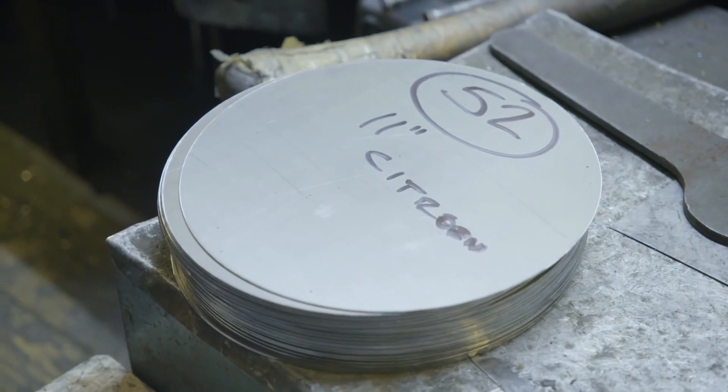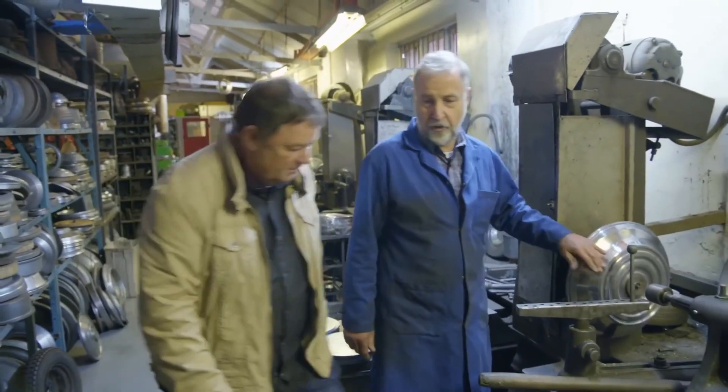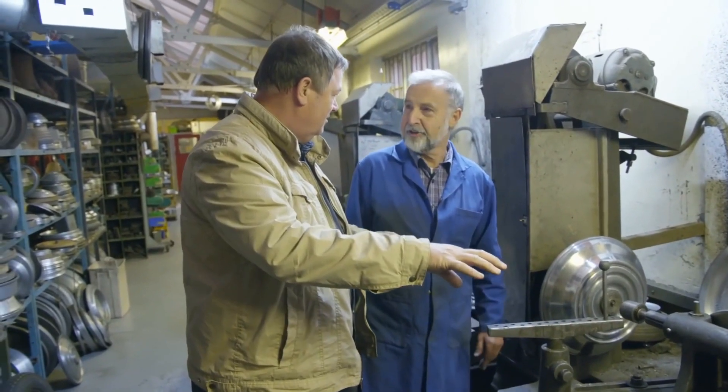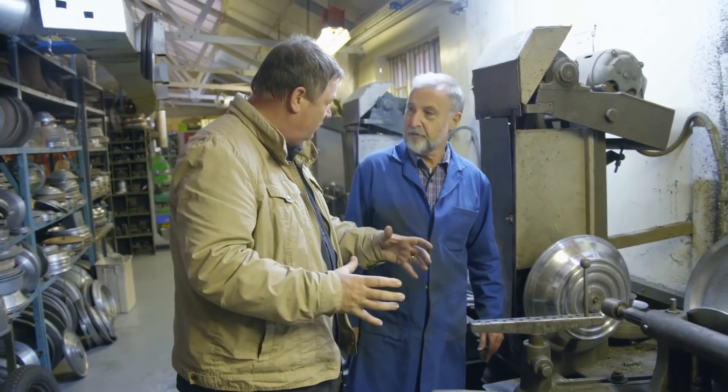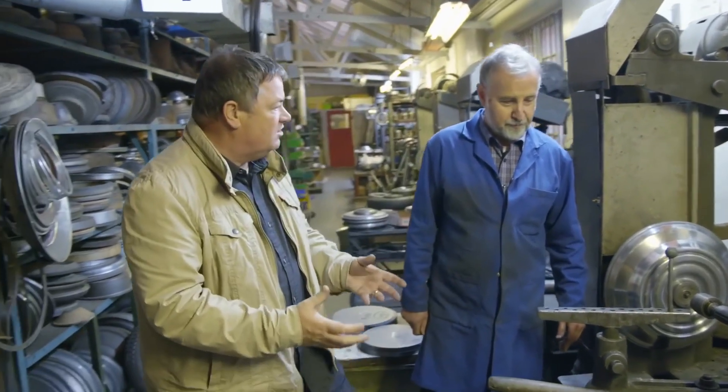This is a full disc for a Val coach — the same coach that was used in the Italian Job? That's right, at the end. I love that coach — that's fantastic. So you're making a disc for that big thing. Yes! So how does it start?